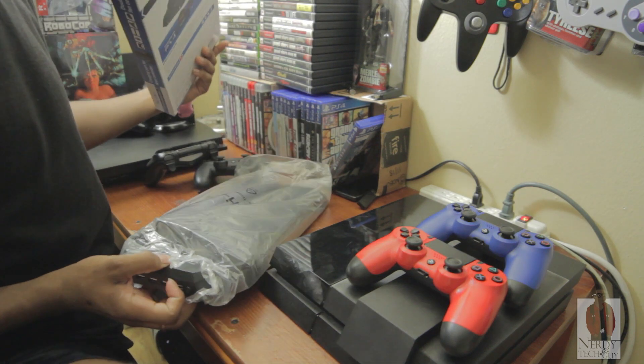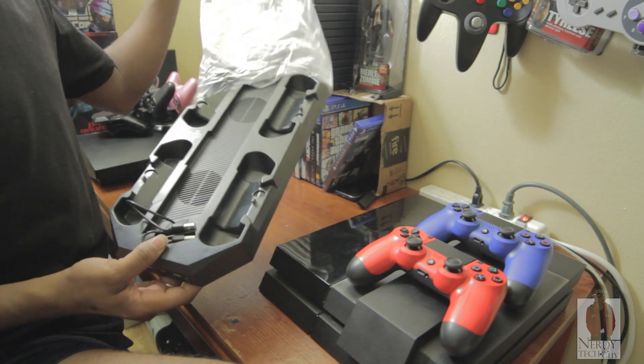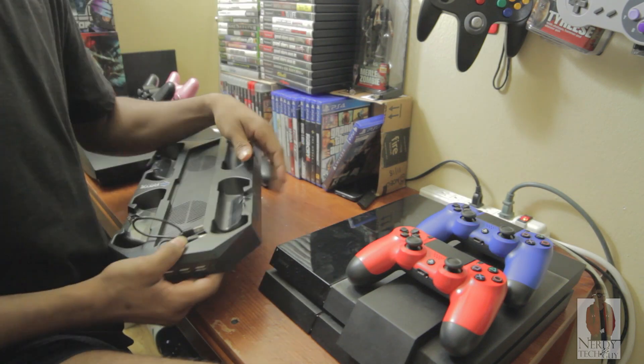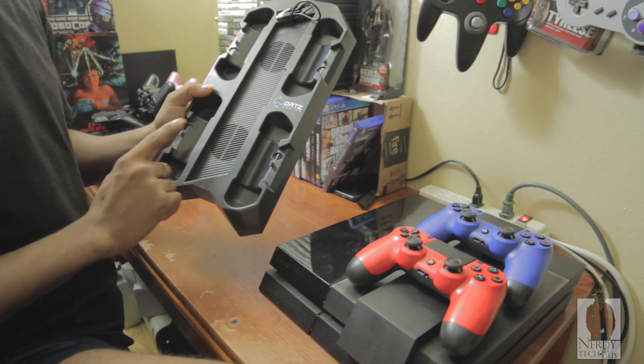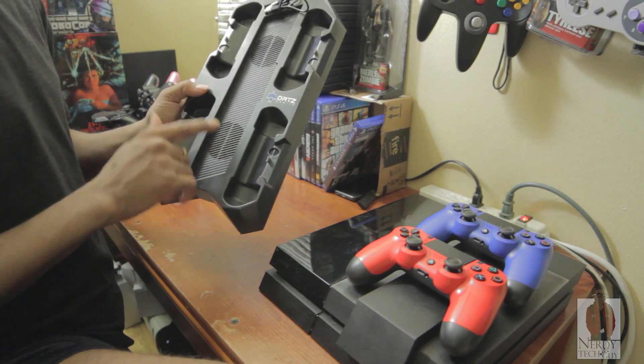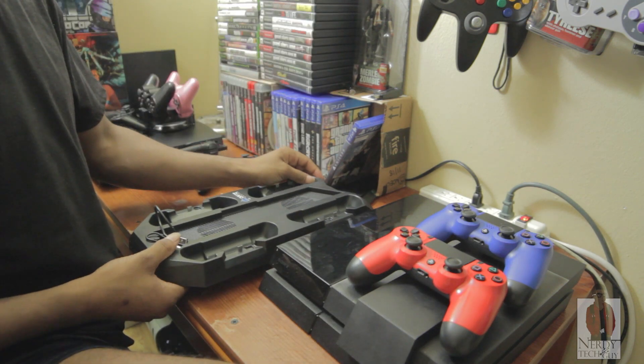Don't care about the box, open it up. This is what you will find — it's the dock itself. This is how it looks. You got the four slots for controllers and two fans to help keep the PS4 cool.